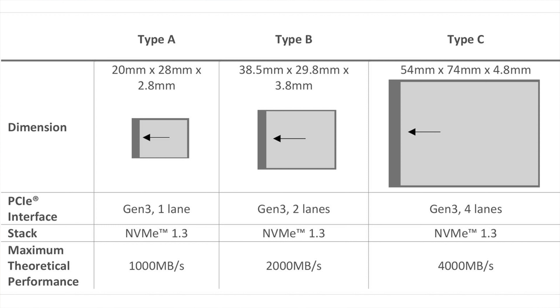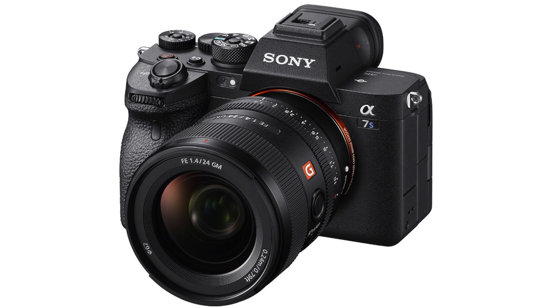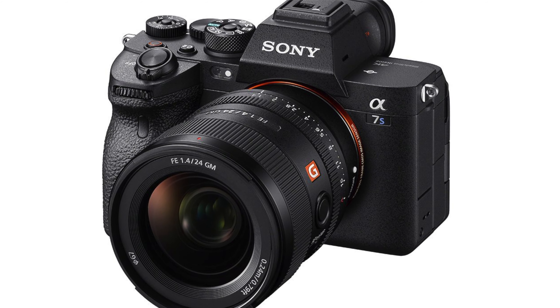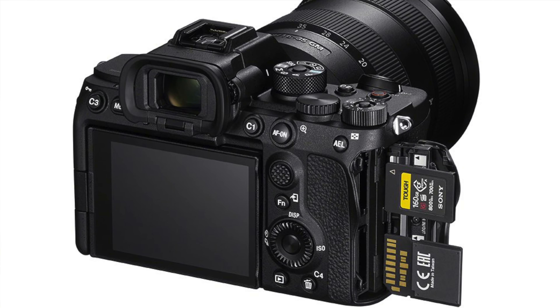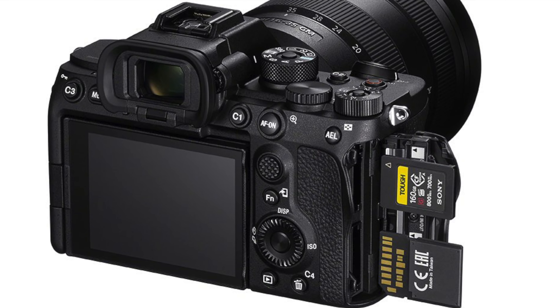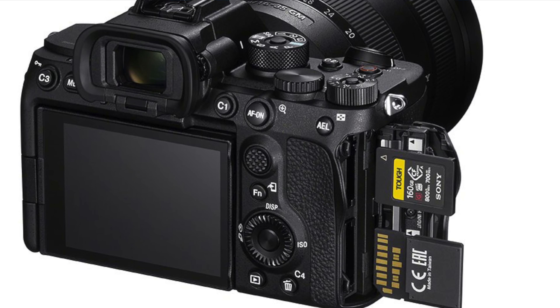CFexpress cards come in multiple sizes. You have the Type A, which is a small card; the Type B, which is this one right here; and Type C, which is a very large, large capacity card. Most of the time when people talk about CFexpress cards, they're referring to the Type B. There are a couple cameras on the market now — especially the A7S III that just came out — that use the Type A card. Almost all of the other cameras are using Type B cards.